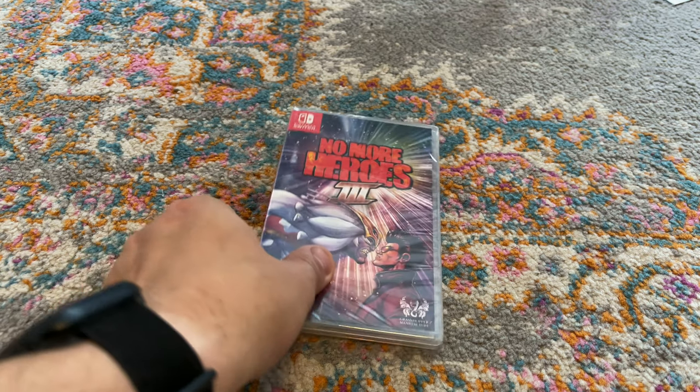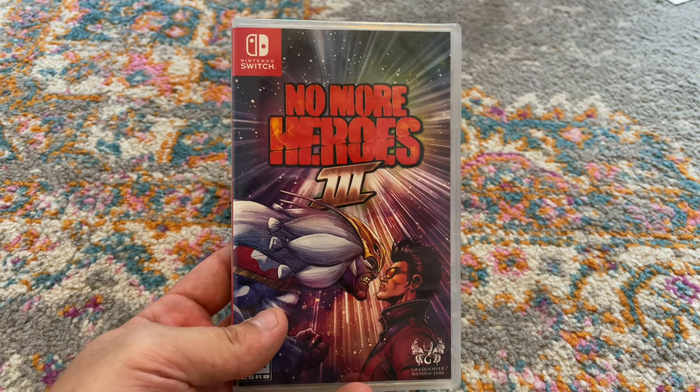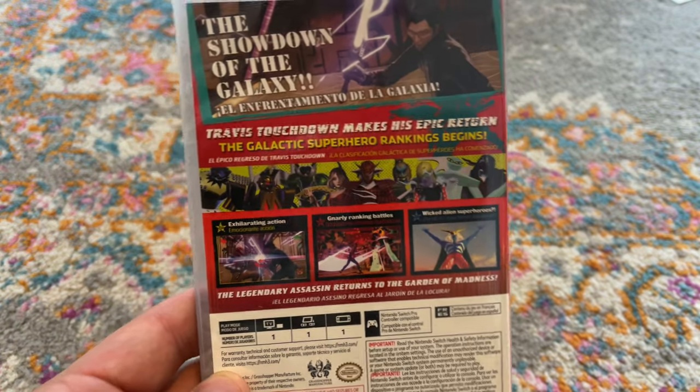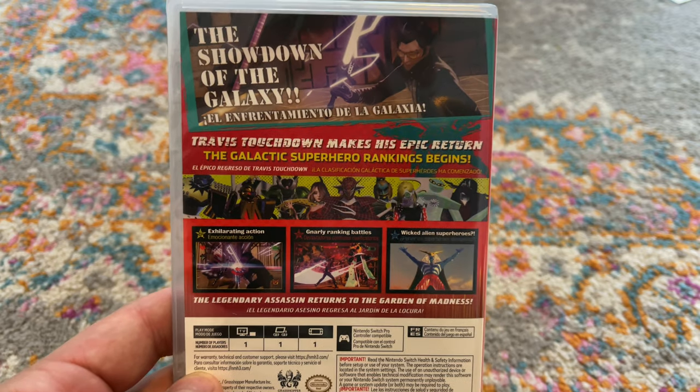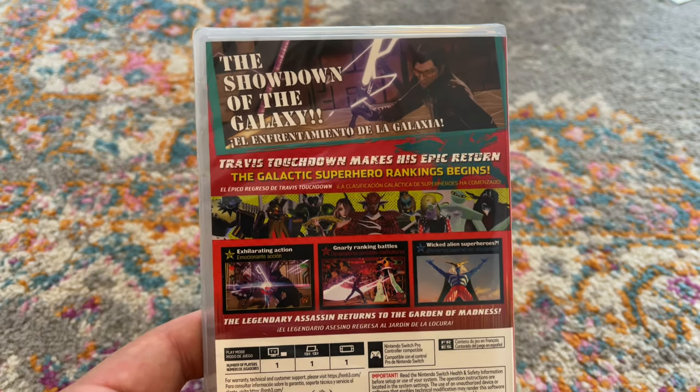Anyway, No More Heroes 3 — very excited to play this. I'm going to be streaming this directly after I upload this unboxing. I'm very hyped for it. I checked Walmart and there were only two copies. I obviously did not pre-order, because Walmart is just cool like that. Cost me 50 bucks — always go to Walmart to buy your games day one if you're like me.